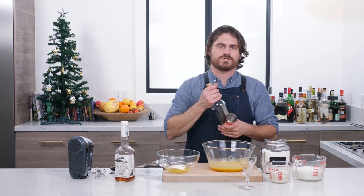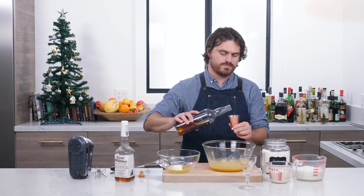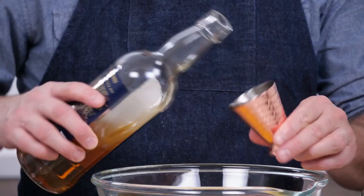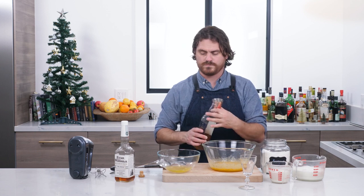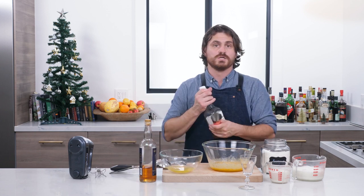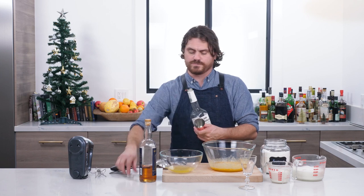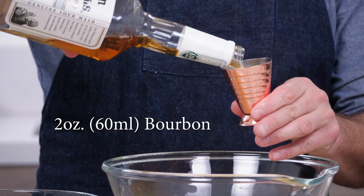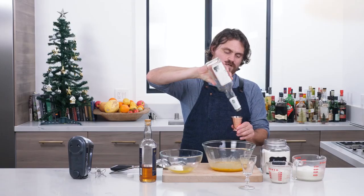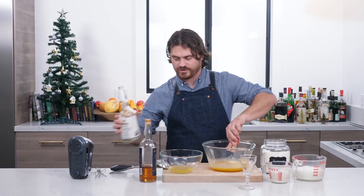Now we're going to add two ounces of Smith & Cross rum, and two ounces of Evan Williams bonded bourbon — exactly two ounces. Lovely.